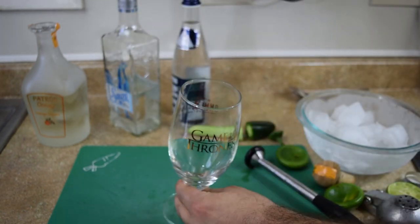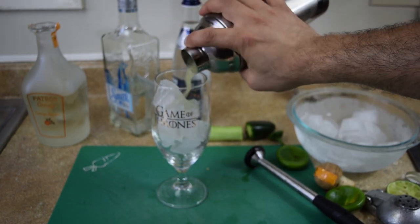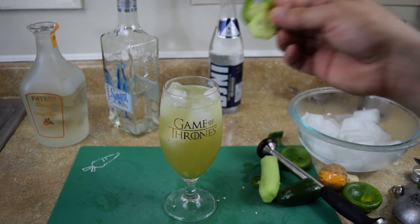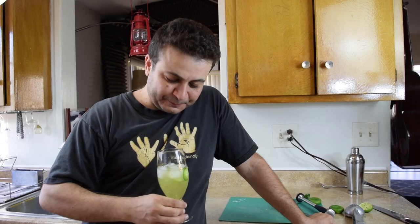Serve in your favorite glass with plenty of ice. Garnish. Enjoy. Cheers.